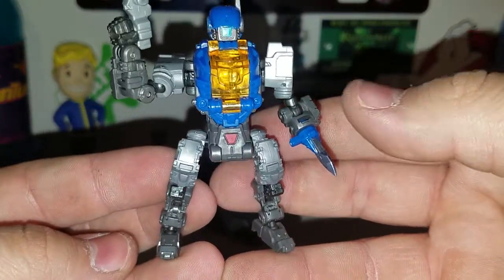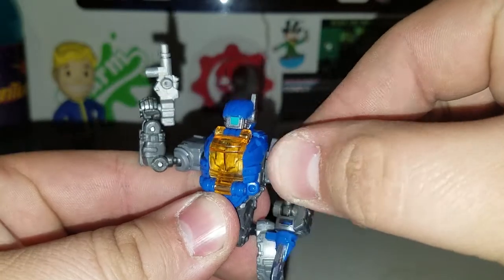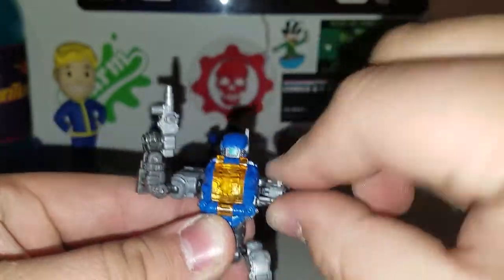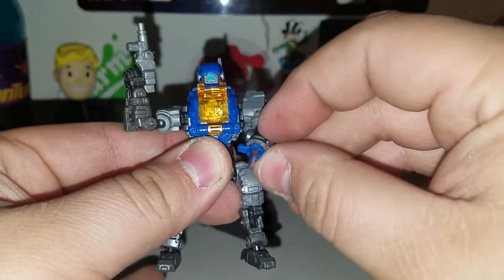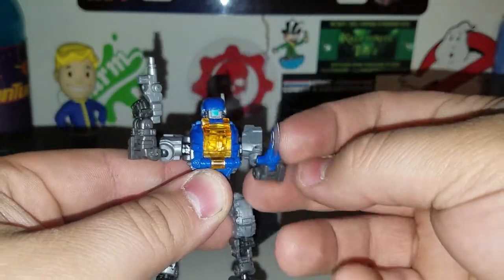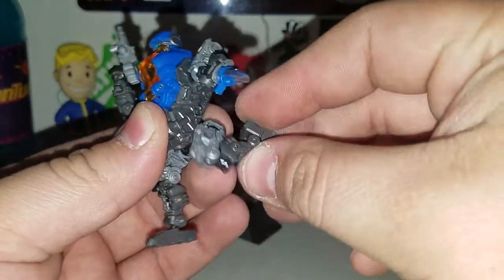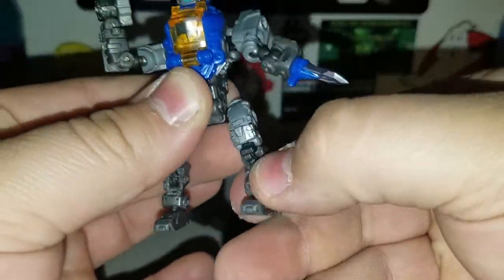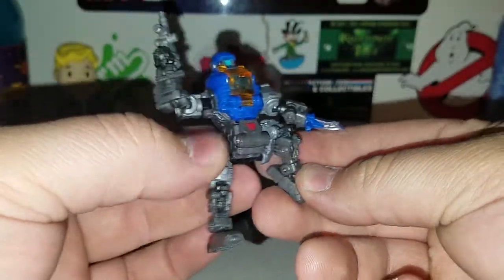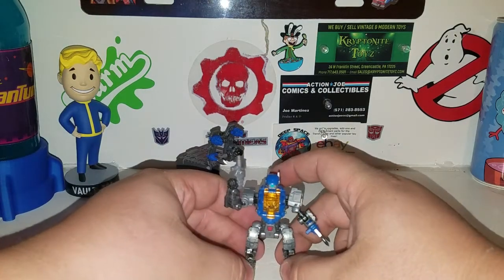You can see all the points of articulation — he can swing back and forth and rotate all the way around. Basically the same mech movements as the others. He's got double-jointed knees, you've got ball joints, ball-jointed legs, double-jointed knees, and ball-jointed feet. So very cool — you get some good range of motion on this.